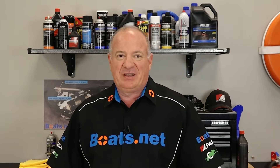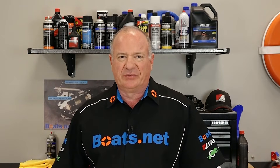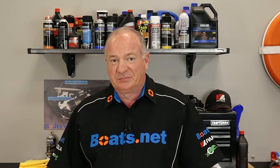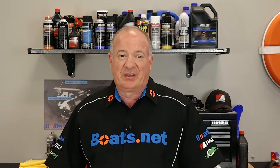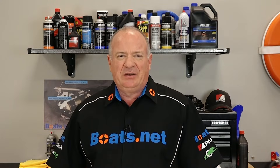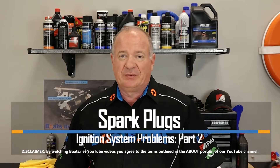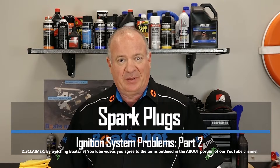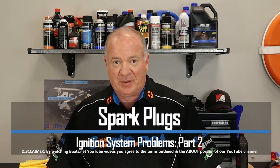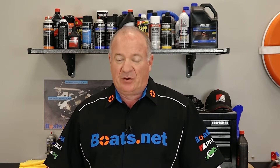Let's say your outboard won't start and you've run through some obvious possible causes — like a pulled kill switch, no fuel in the tank, maybe a loose connection, blown fuse, stuff like that — and you need to dive a little bit deeper. In this video I'm going to show you how to inspect the spark plug and make sure it's doing its job delivering the spark that you need to get going. So if you're ready, I'll walk you through it.